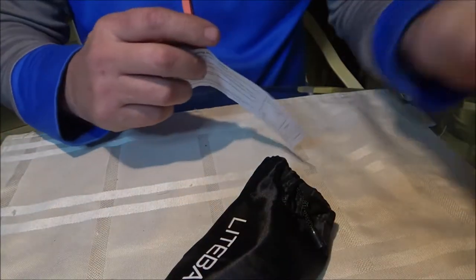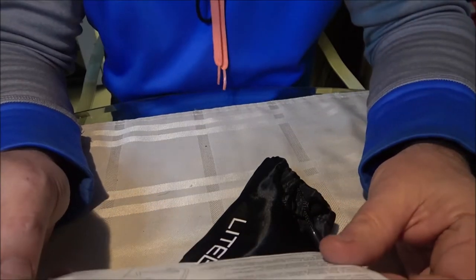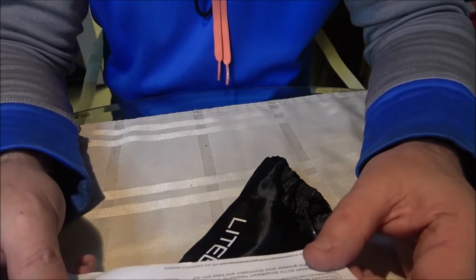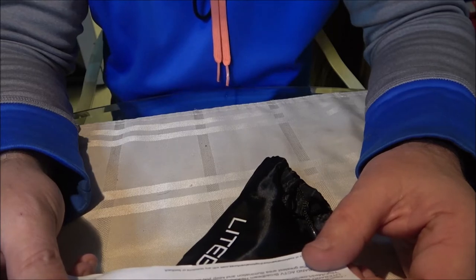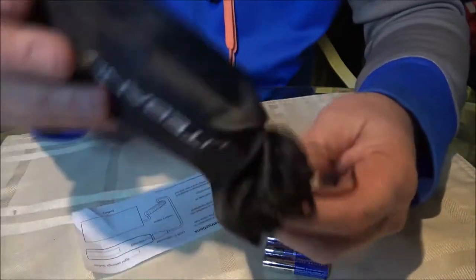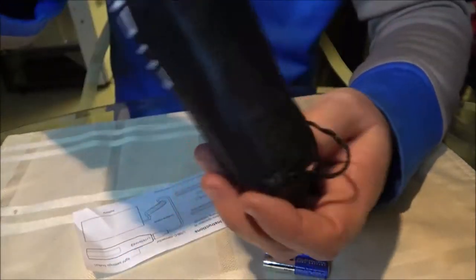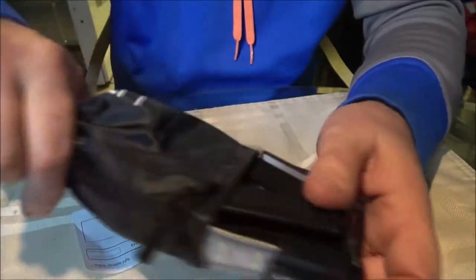These come in little pouches like everybody's giving you nowadays. So all right, active operating instructions - we recommend fully charging battery before operation. This one does not charge though. Let's go ahead and get it out so we can do a review.